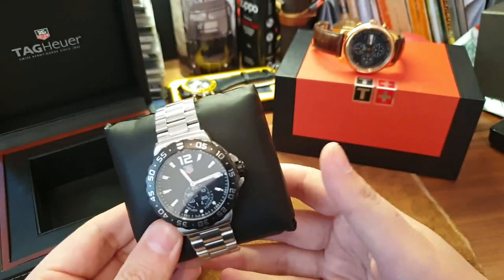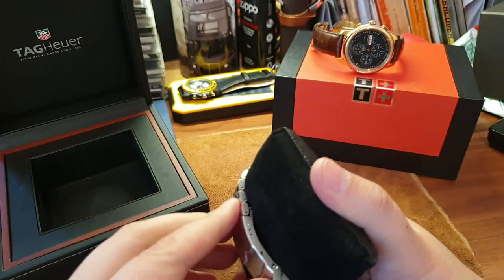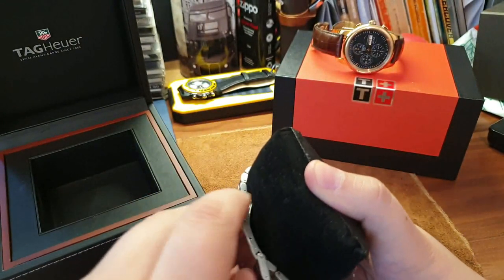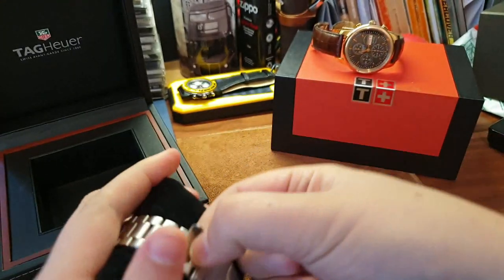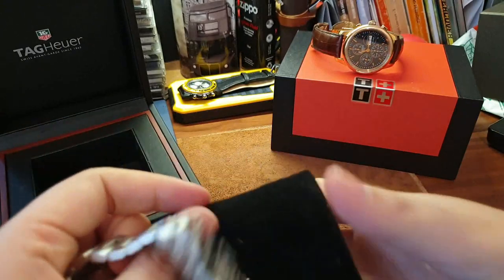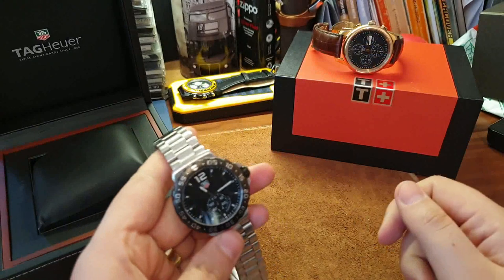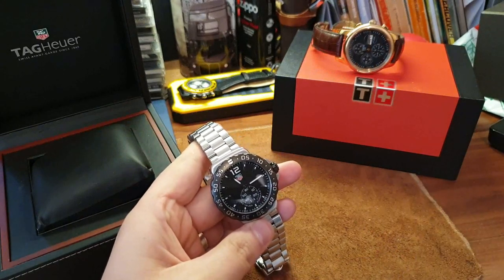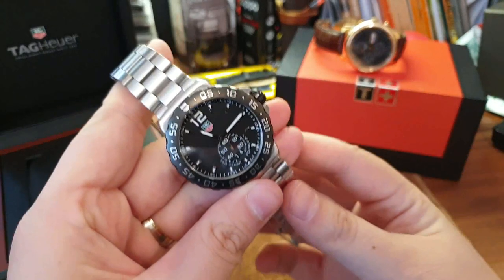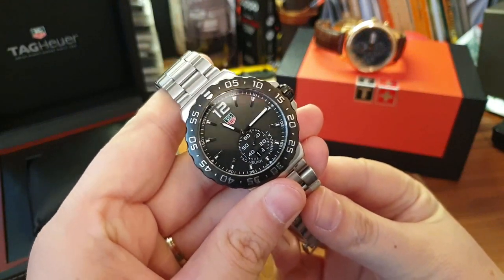It comes with a nice weather pouch, manual, warranty cards, instructions and whatnot — nice quality overall. Inside, you're going to guess it — it's a Formula One. It's a quartz Formula One. I had one before and now I have two. I'm not going to lavish it with praise like other reviewers. I bought this watch to sell because I want to make money.